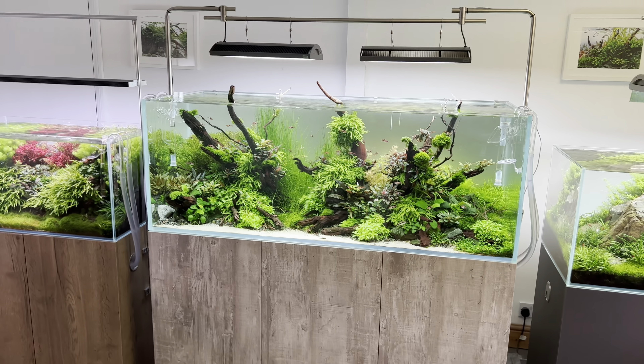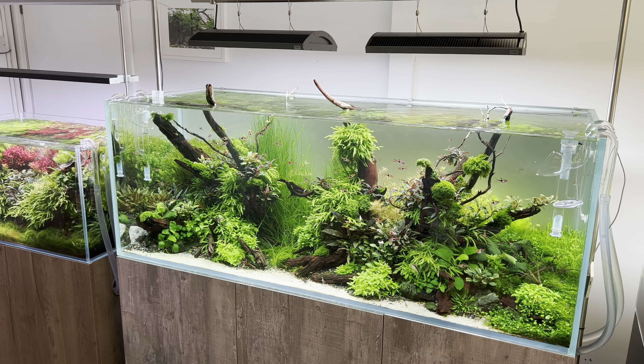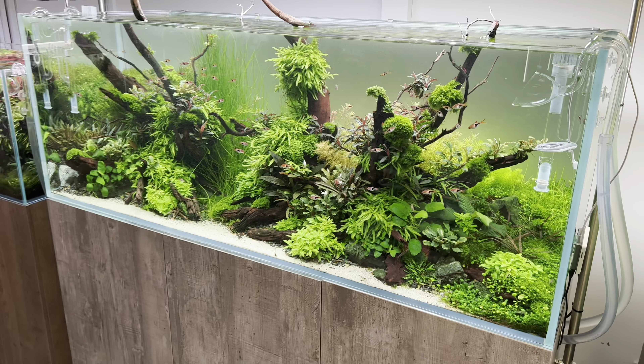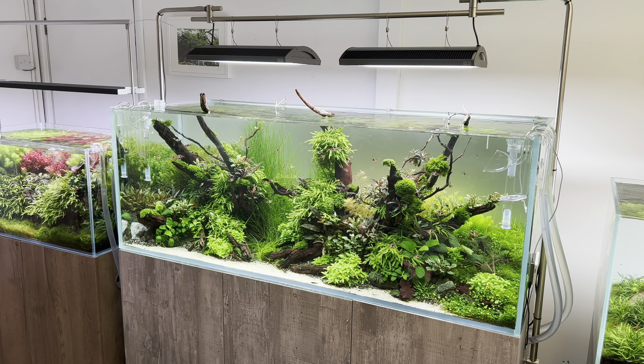I just noticed with the light screen off that the greens are very, very pronounced against the dark background — it gives a different feel, a different mood. I quite like it.